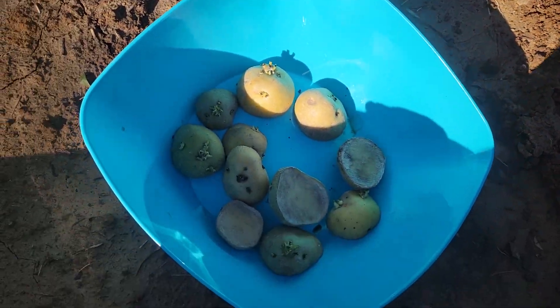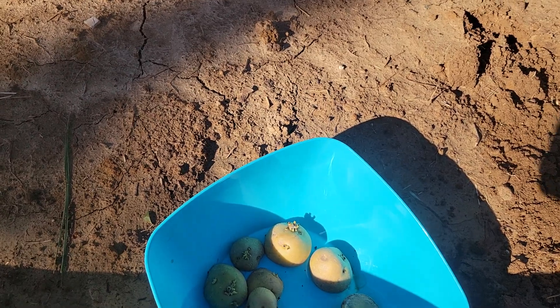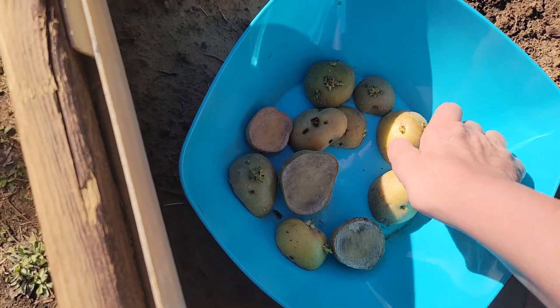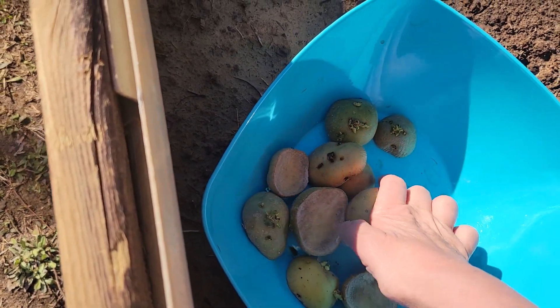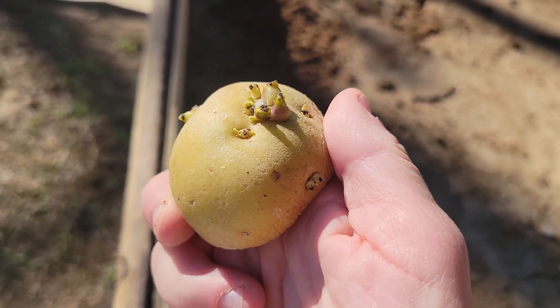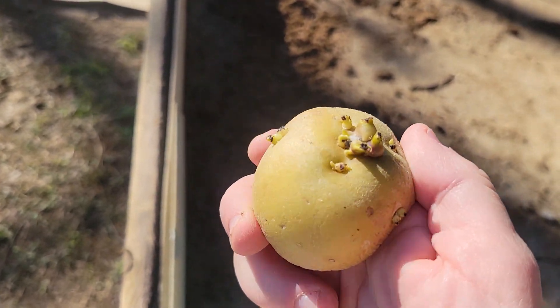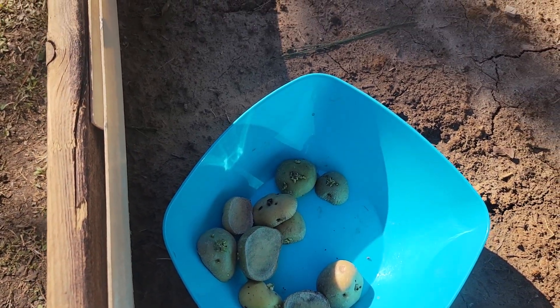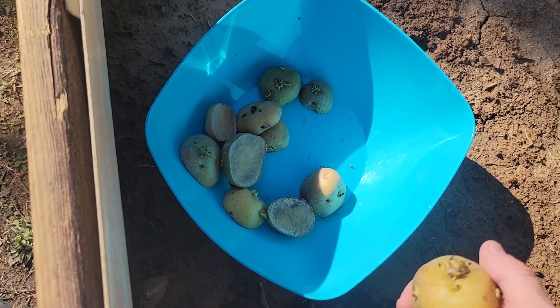What I mainly wanted to show you is what the potatoes look like. Most people have potatoes that start to get eyes — and all an eye is, is a sprout forming. You can see it starting to sprout right there. Don't ever throw those away! Throw them in a container, put them someplace outside, cover them up, and they will grow.